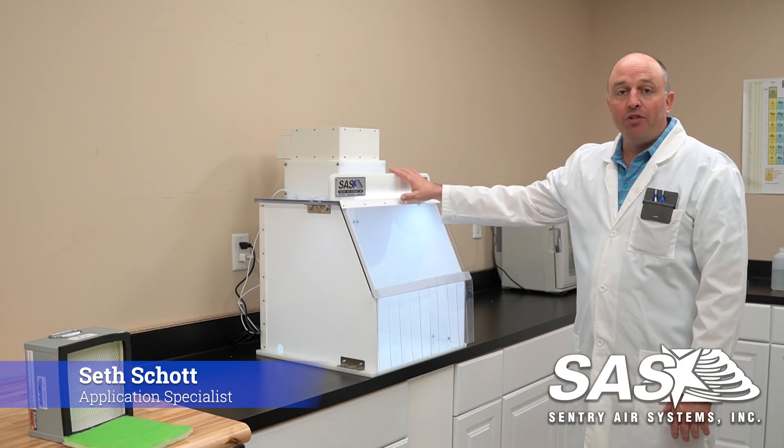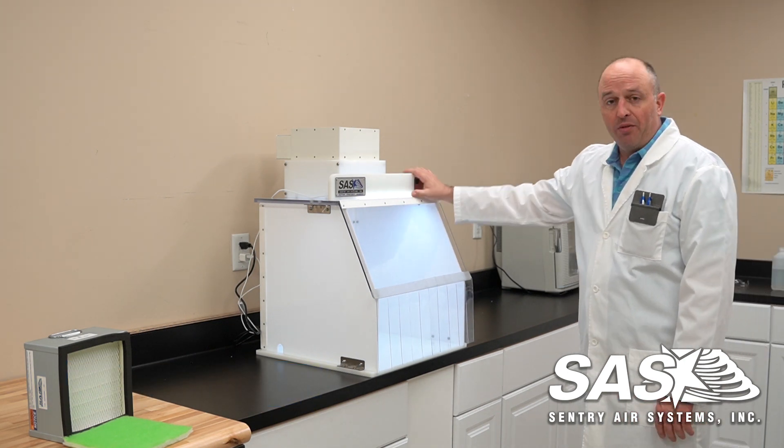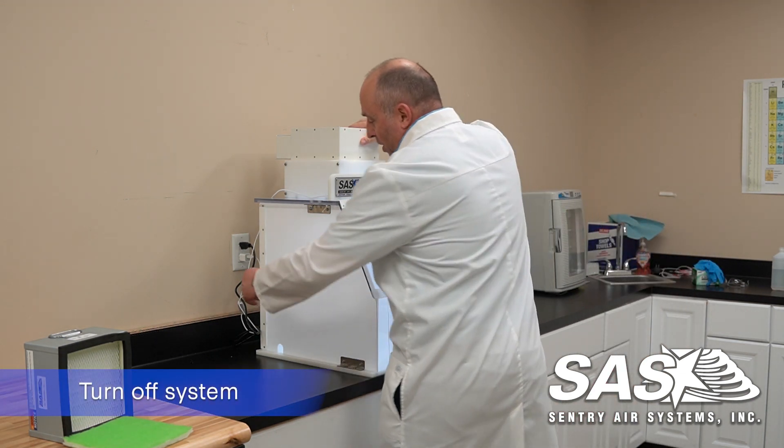Hi, my name is Seth and today we're going to be going over how we change out our filters here at Century Air Systems with our SS218 PCR. We have the unit here — it's running right now — so what we're going to do to be safe is we're going to shut it off, turn off the blower as well as the light.